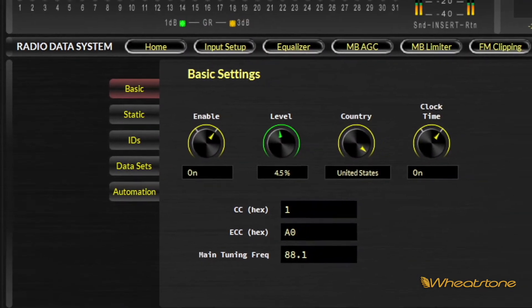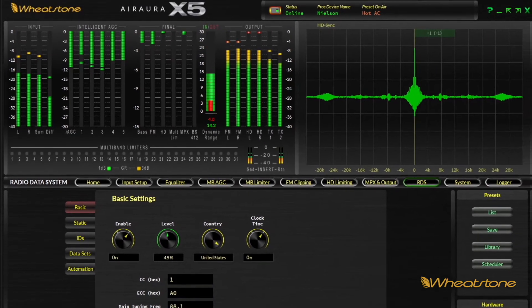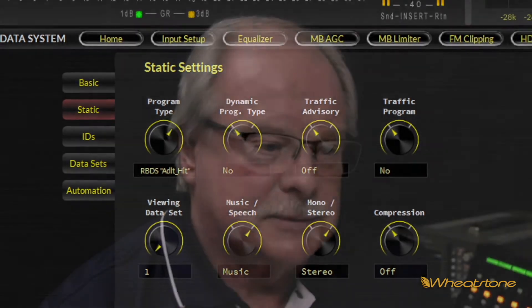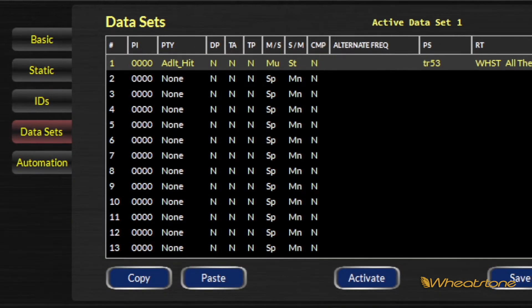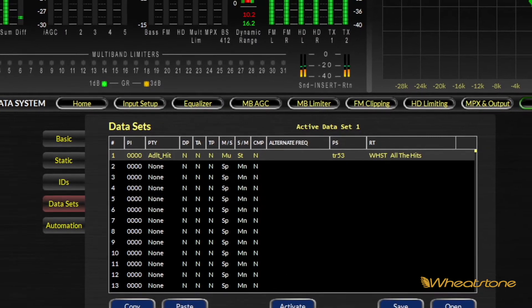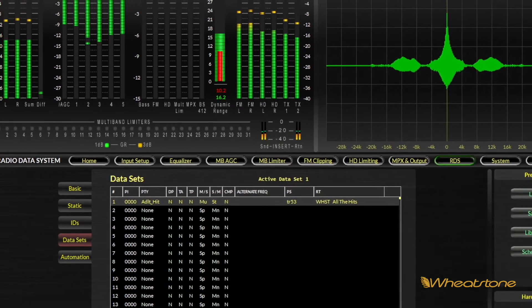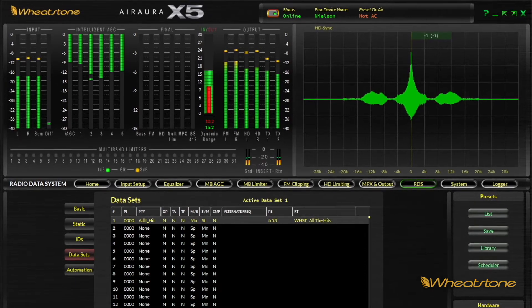The X5 does have a full-featured RDS system built in. It lets you run either a static RDS if you don't have information coming from an automation system, with just station ID and maybe a slogan. We also support up to 32 data sets, which are basically RDS encoder configurations. They can be recalled with presets or loaded manually, allowing time-of-day changes — say, when the morning show is over — to transmit a different pattern of information on the RDS.